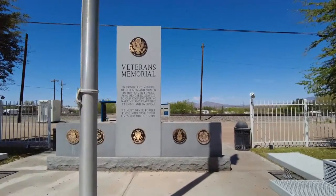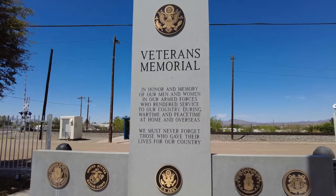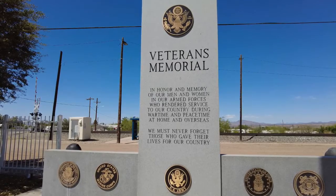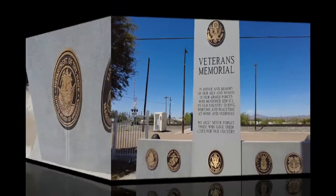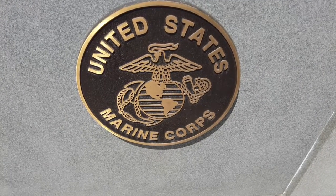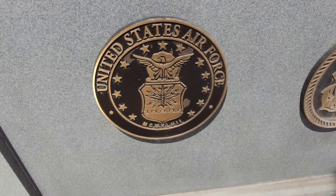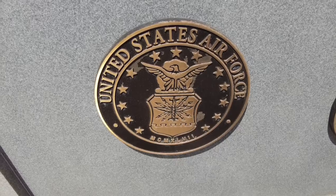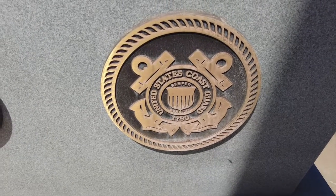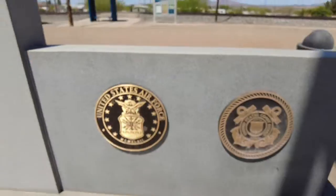Right next to the visitor center is the Veterans Memorial, in honor and memory of our men and women in our armed forces who rendered service to our country during wartime and peacetime, at home and overseas. We must never forget those who gave their life for our country. The United States Navy, where my dad proudly served. The United States Marine Corps, where two of my brothers and Susan's dad served. United States Army — cousins on Susan's side. United States Air Force — several friends who have retired from there. And the United States Coast Guard — Susan's brother proudly served and retired as a lieutenant commander. Thank you.